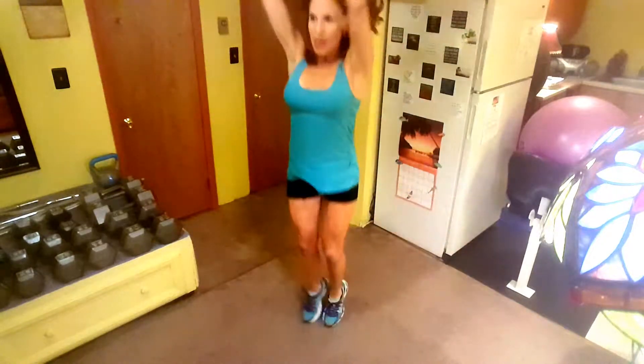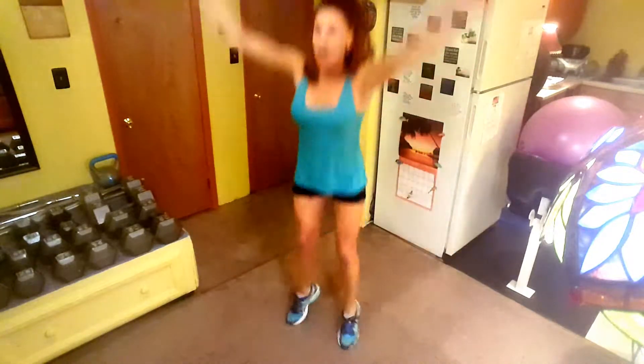I'll turn a little bit so you can see — five, six, seven, eight, nine, last one, ten.